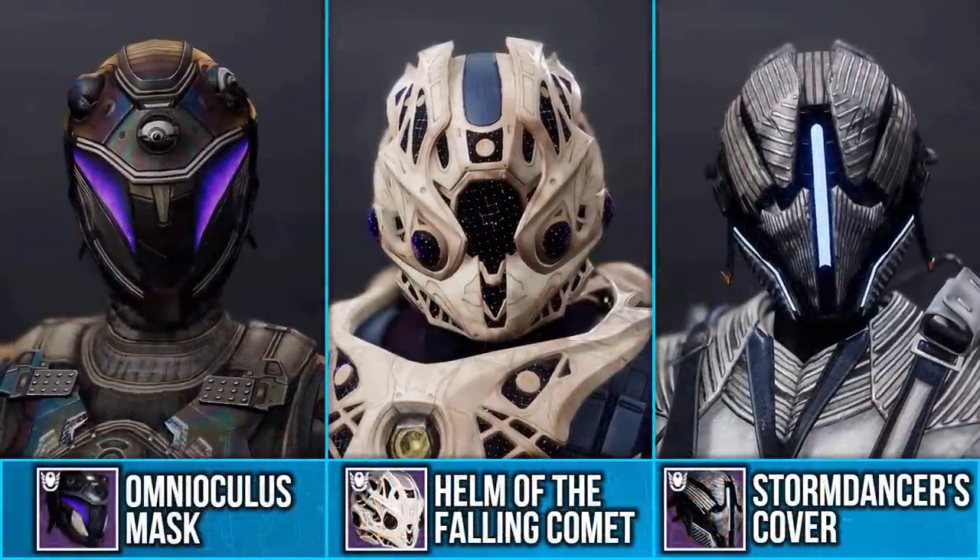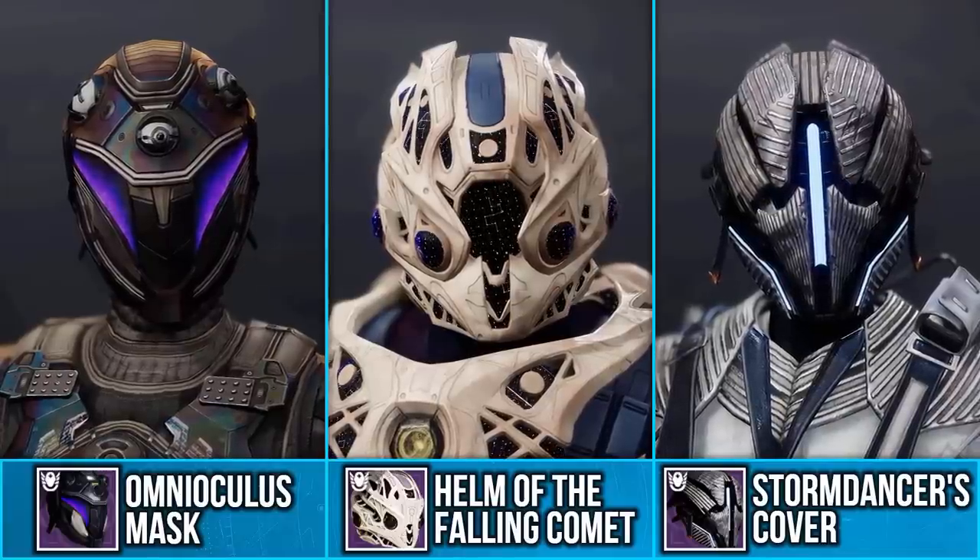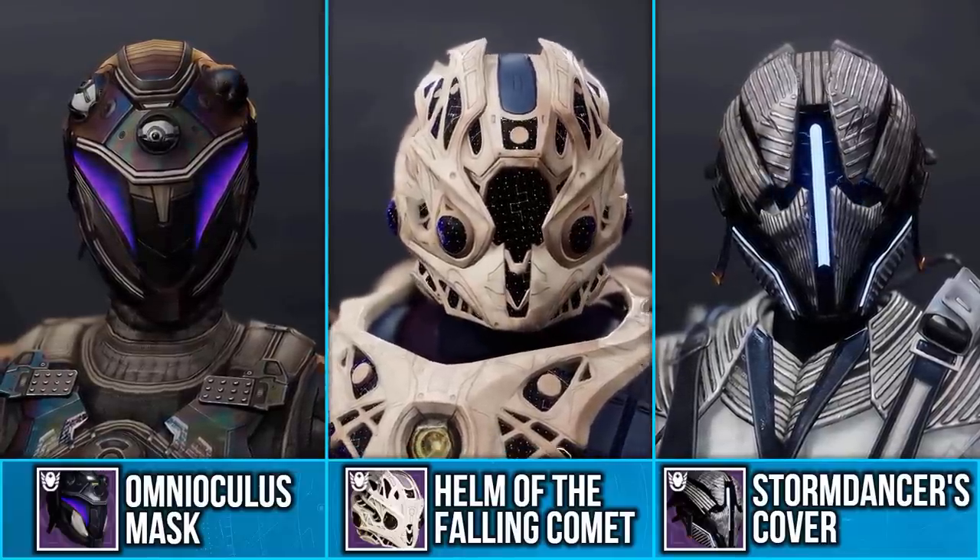These ornaments cost 600 silver each, and they do work with all the exotic ornaments for these exotics.